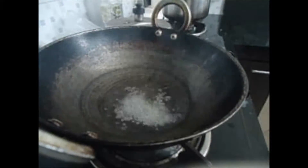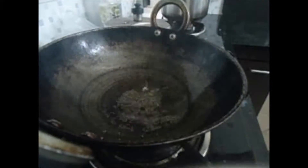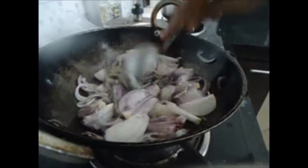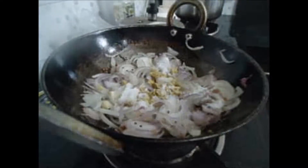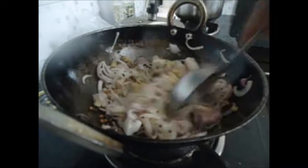First, heat oil in a pan and splutter mustard seeds, then add urad dal. To this add sliced onions, sauté for some time, then add ginger and salt, and sauté again for some time.